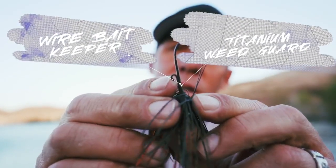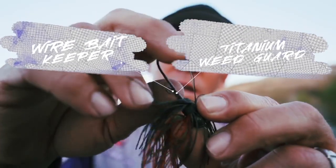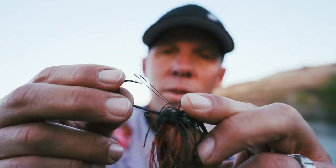It's got a good keeper on it. Titanium weed guards. This is a 5-0 — it comes in 3 hook sizes: 3-0, 4-0, and 5-0.